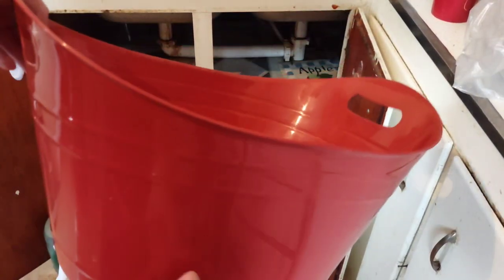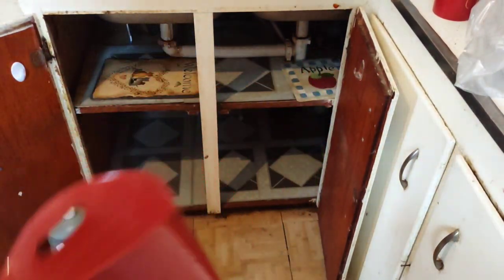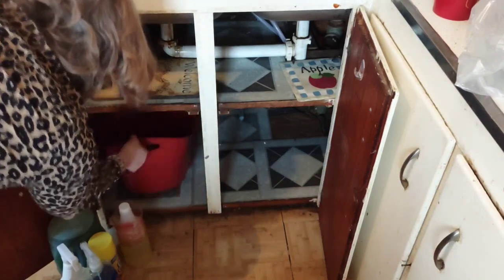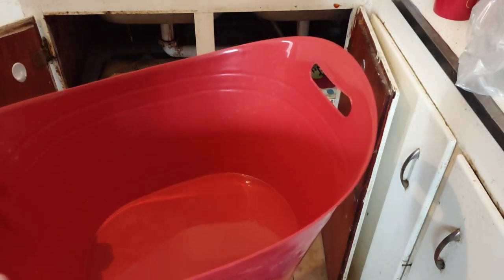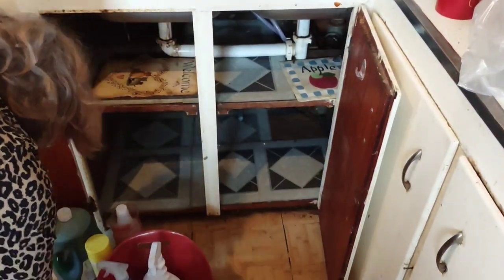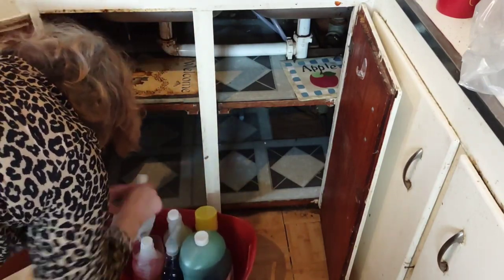I have this beautiful pumpkin-color deep bin and it fits perfectly underneath the sink. That is where I'm going to house all my cleaners — I can just pull the bucket out when I want a cleaner and not have to knock everything over. I'm also going to try a white basket under the sink. Before I do that, I'm going to wipe everything down.